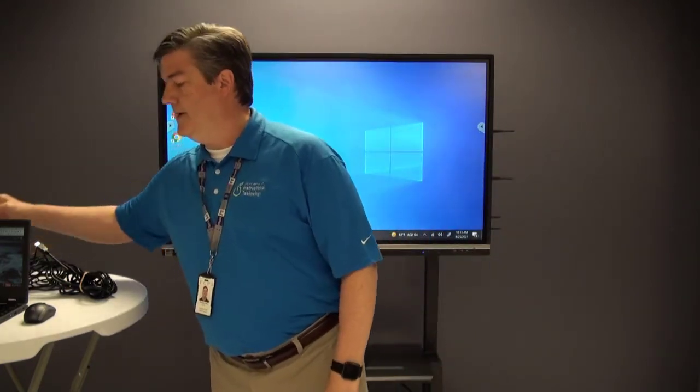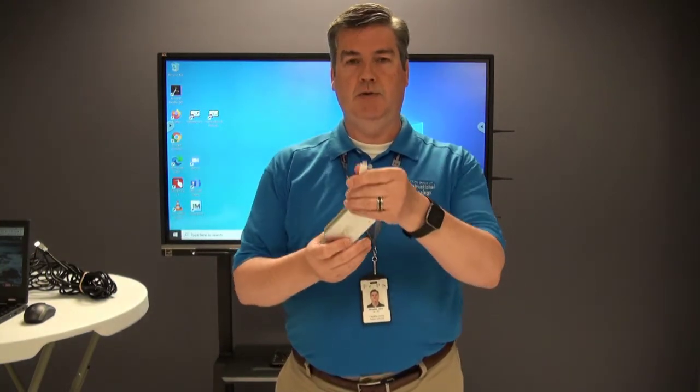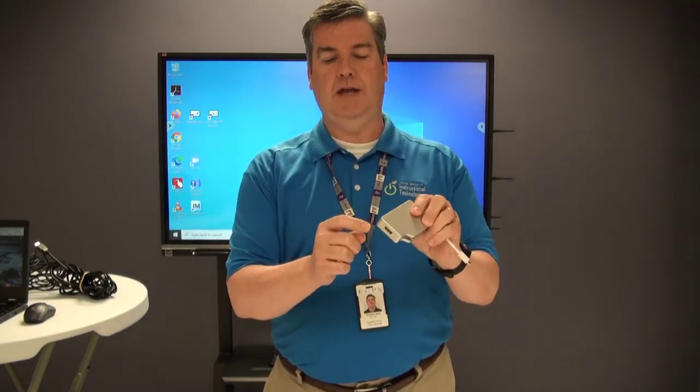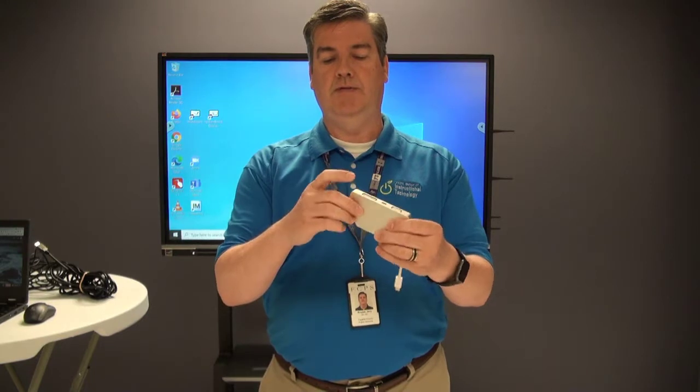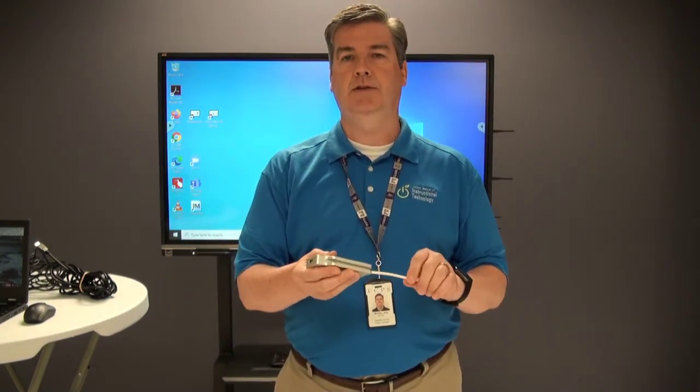Now, your Chromebook, if it doesn't have an HDMI output, it may need an adapter like this one. This is a USB-C adapter, and then you can go to VGA, DVI, or even HDMI. You'll need those things to make all the connections between your Chromebook or your laptop and the IFP.